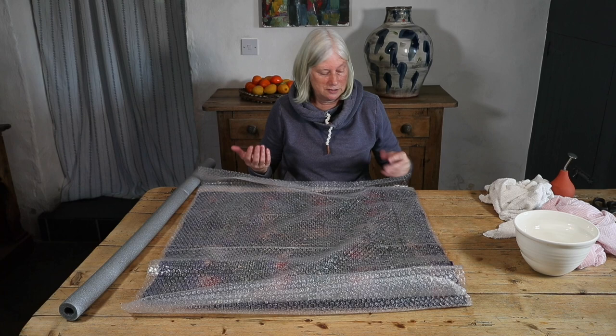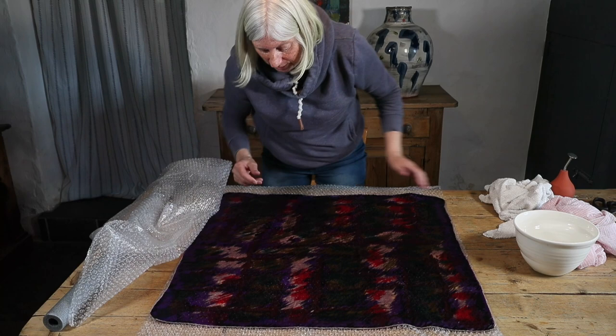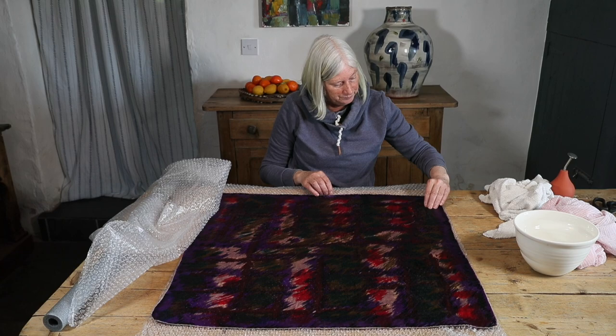Before I even lift the top layer of bubble wrap off, I can feel that this is starting to shrink more. It just feels different under my hands. While it may look a very similar size to when it started, I know it's not going to take much to actually finish this piece. So one more set of rolls in this direction and then I'll move on to fulling or shrinking.